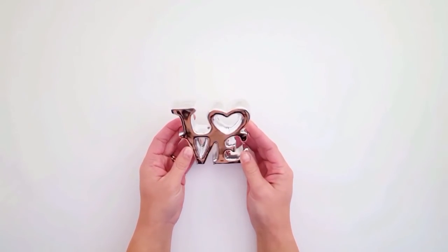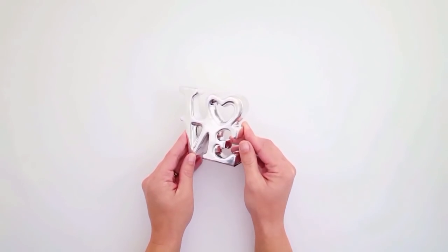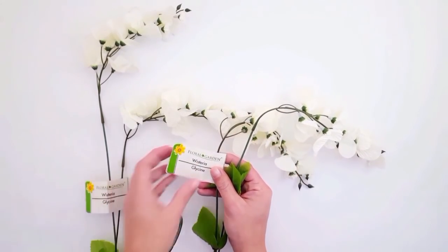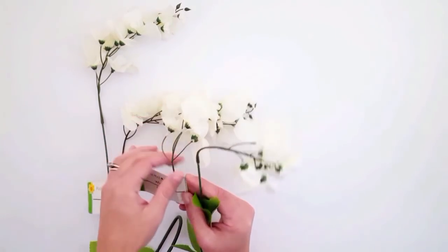I found this really adorable little love sign. They had these in red, pink, and gold as well, but I'm not doing any reds or pinks in my decorating, so I got the silver one.